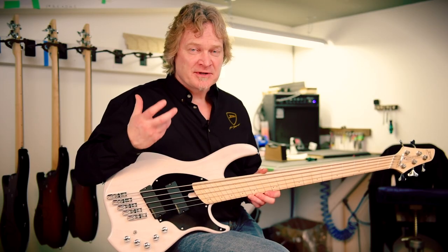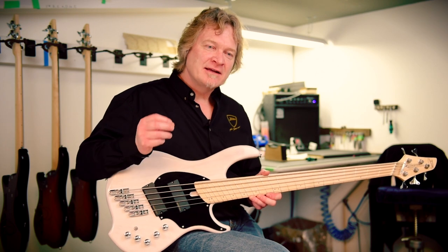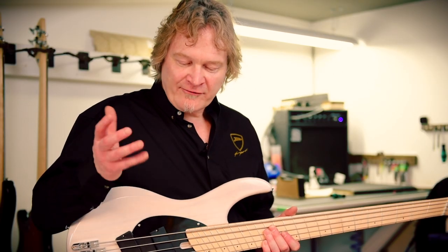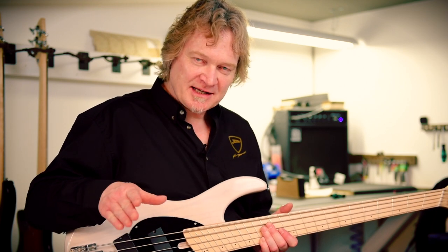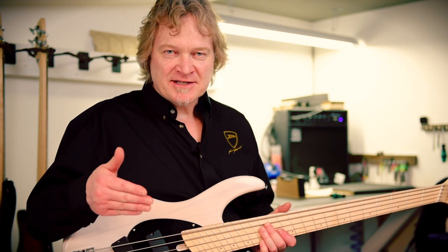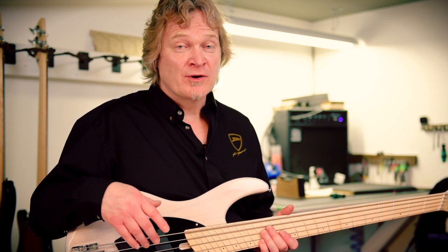Good bass strings are really hard to make, and every now and again there's going to be a string with a loose winding on it. So if you find that you've bought a fresh set of strings and one of the strings just refuses to intonate properly or sounds odd, chances are you've got a bad string and you're just going to have to replace it. There's no other way around it.